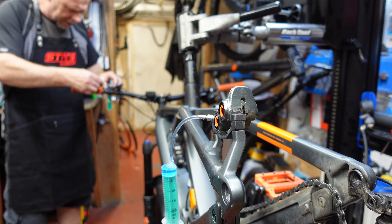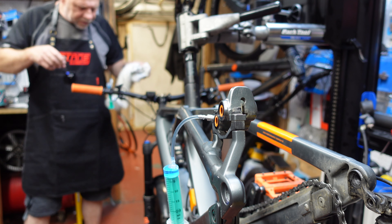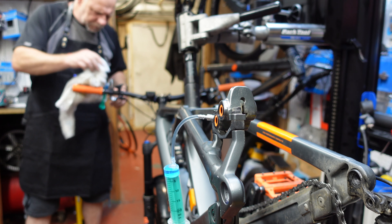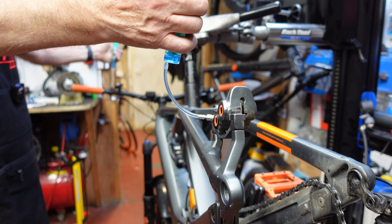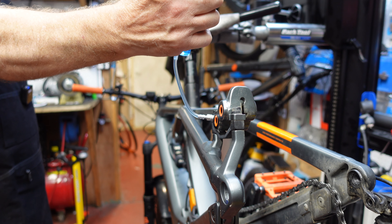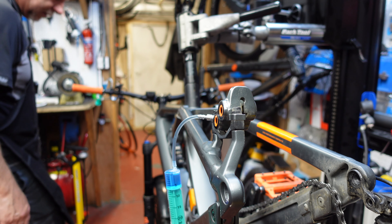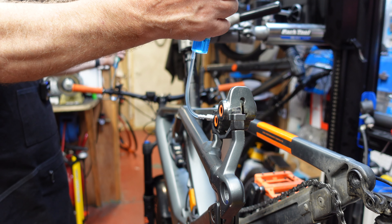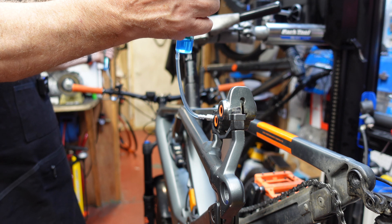Be careful not to over-tighten that bleed adapter. Push fluid back from the lever at the top back to the syringe at the bottom. Put a cloth down for the bit of mineral oil — it's not corrosive. Now that we've got all the air out of the system from back to front, we need to get the bleed port screw back into the caliper.